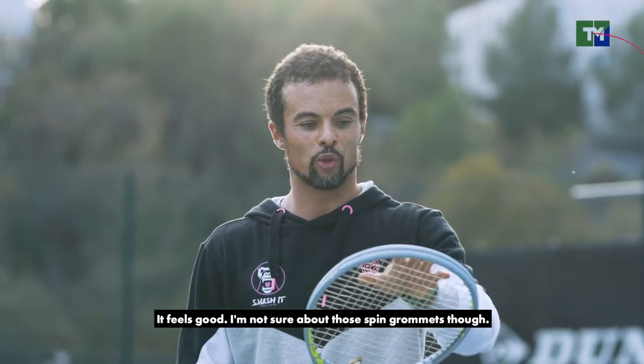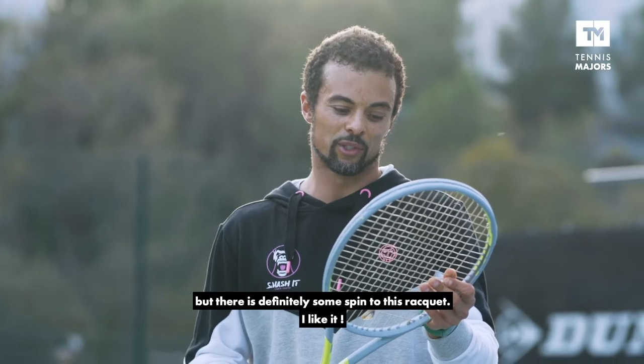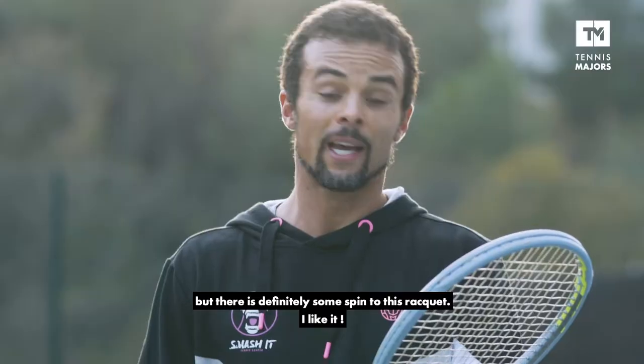Feels good. I'm not sure about those spin grommets though. I don't know how these really affect spin potential, but there's definitely some spin to this racket. I like it!